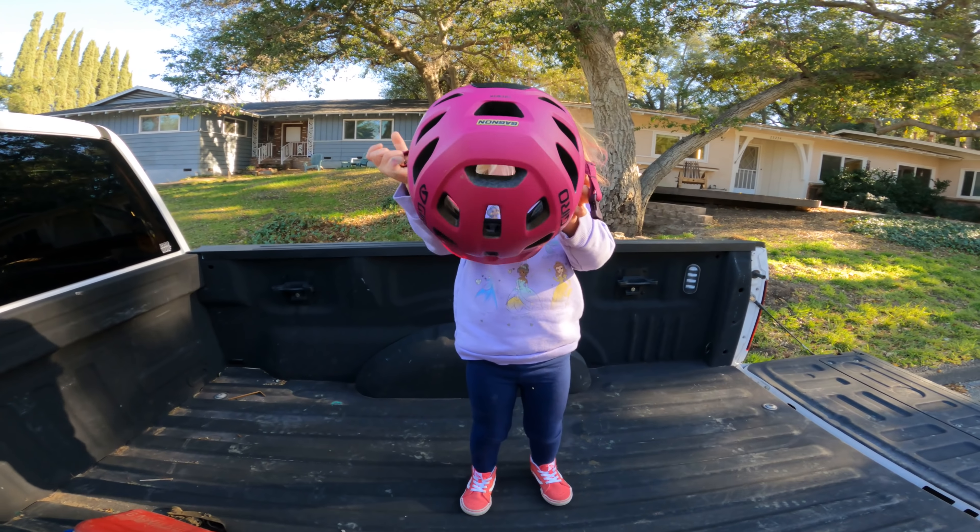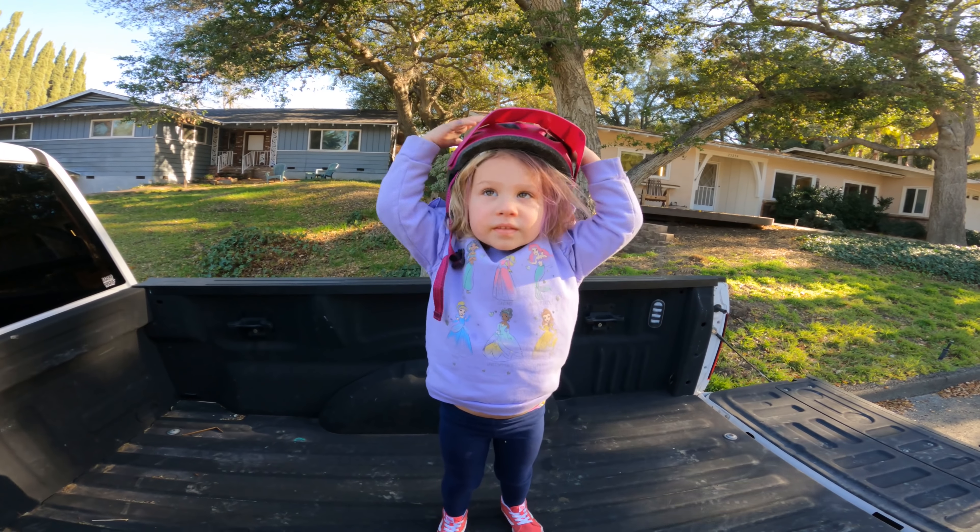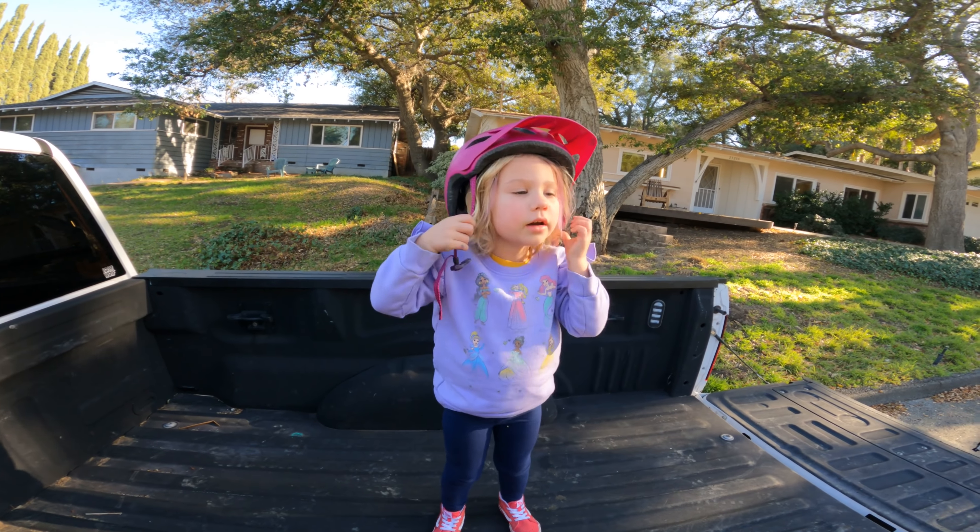You got my glasses? Yeah. Why? I don't know, just because. Because this thing hits my eyes.